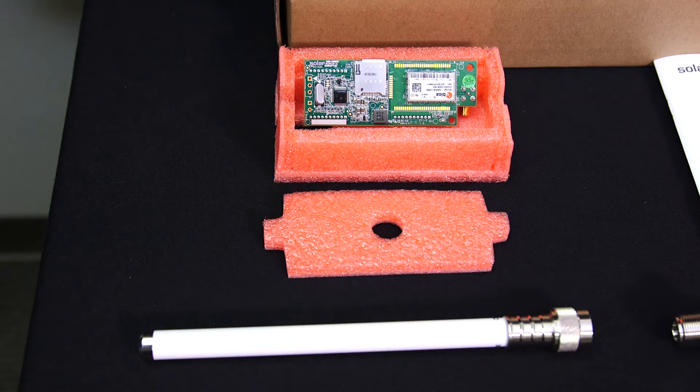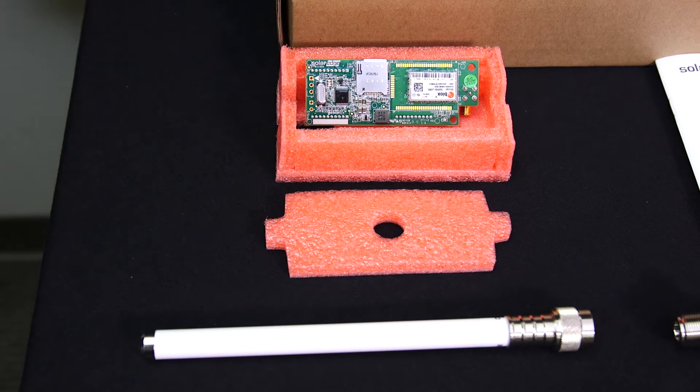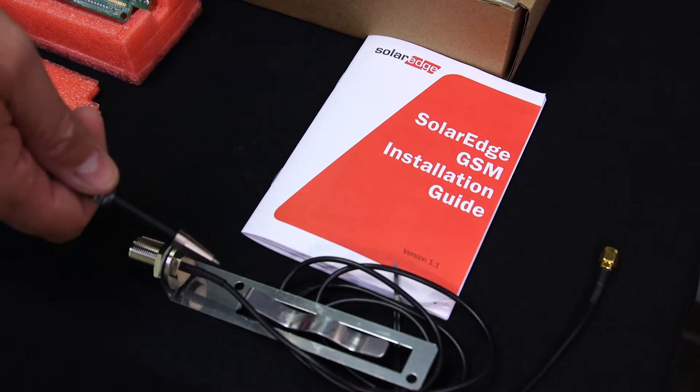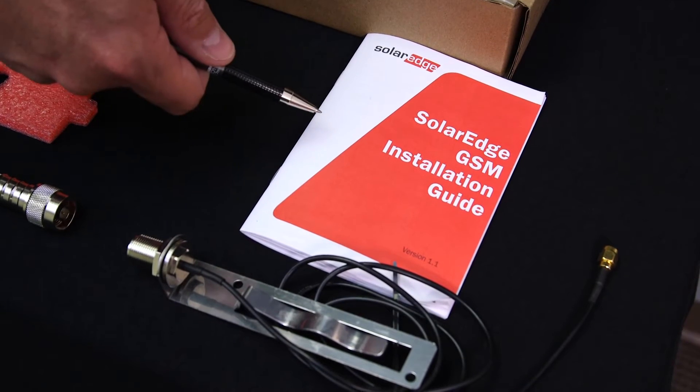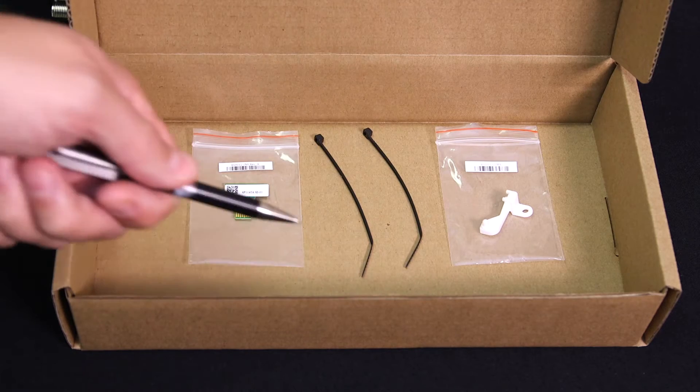Let's take a look at how to install this card and see what you get in the box. The cellular modem comes with a pre-installed SIM card. You also get an antenna, a mounting clip for the antenna, the installation guide, a modem holder, and a cable tie-down.